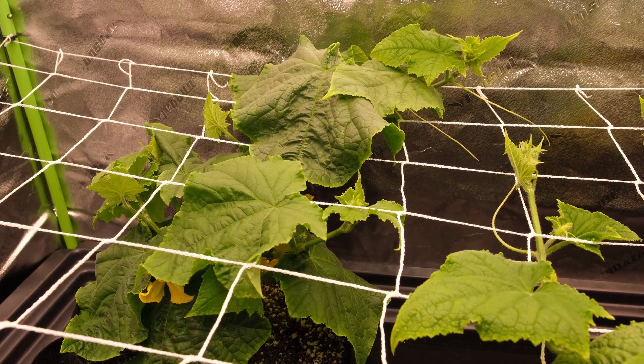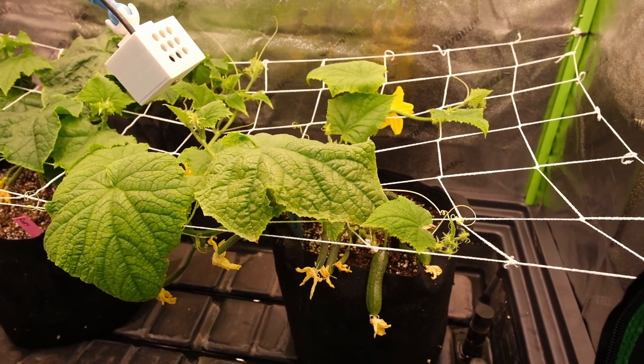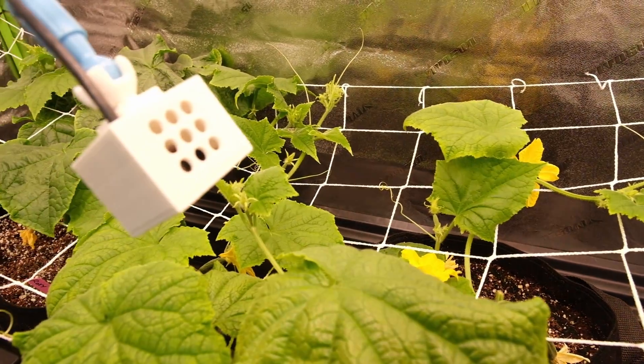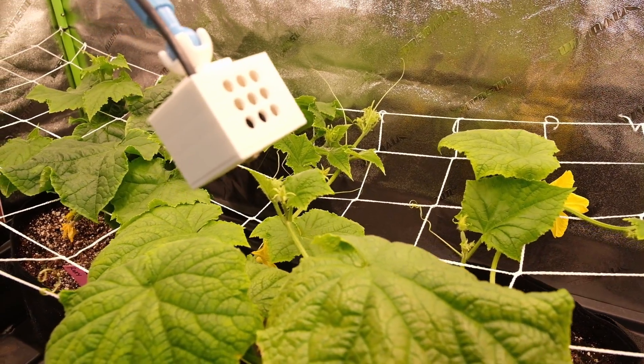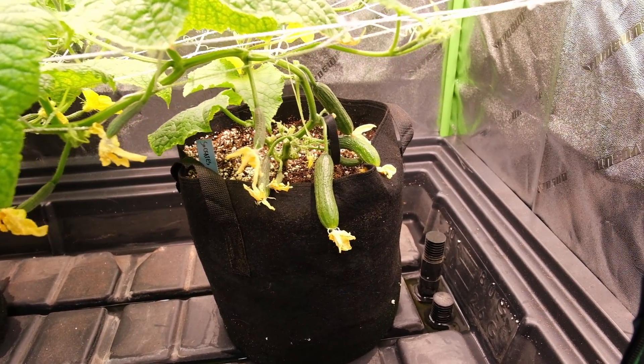I suspect my problem is that I'm over-watering these, which should be pretty hard to do in coco, but I think it may be the case. I wanted to get them into their final three-gallon pots quickly so I could start trellising them, but I think the pots are just too big for these plants. By flooding them twice daily while the lights are on, the cukes aren't really able to make use of all that wet coco at their current size, so I'm going to cut down my watering and see if that does the trick. The Socrates variety is definitely out-producing its competition so far.